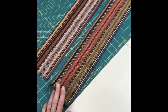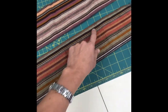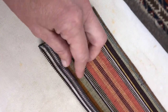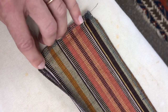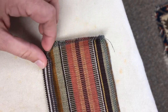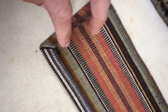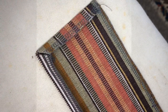Fold under half an inch on all the un-notched sides and do a mitered corner. To do mitered corners: fold up half an inch on the bottom, fold in half an inch on the side, then unfold it, and where that point is, fold in the corner and fold these together, and you'll have a nice mitered corner. Press and it's finished.